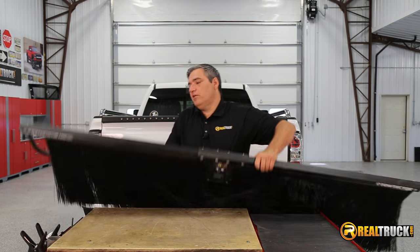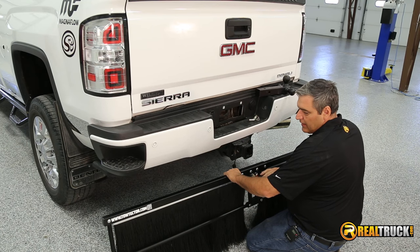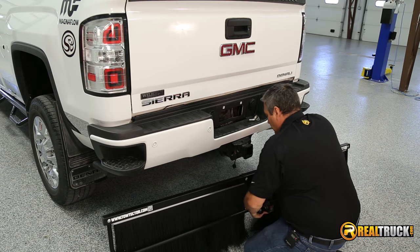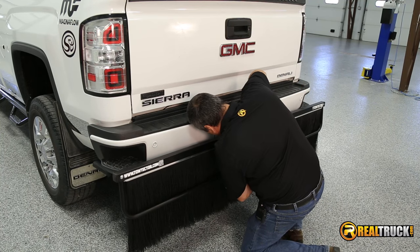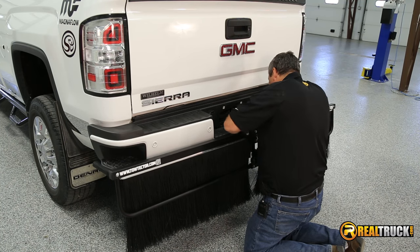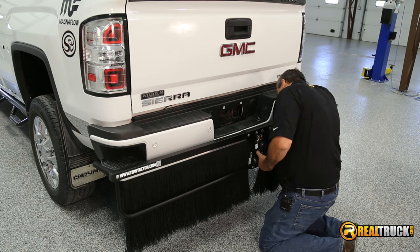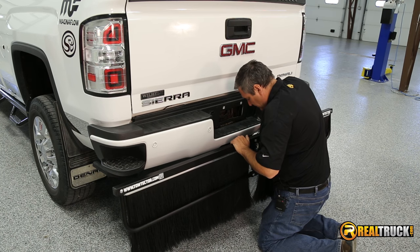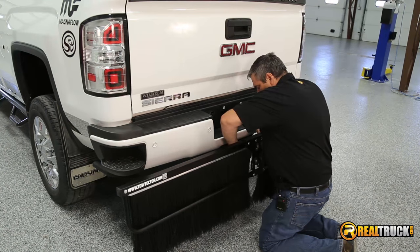Once we have our bars attached, we want to stand this up and take our bristles and pull them to the other side. Once we have everything all together and set up, we just want to take our hitch and put it through here like so, then insert it into our receiver. Once we get this in place, get the pin in here so it stays where it's supposed to. Once we have that in place and pinned in, we can make our adjustments.